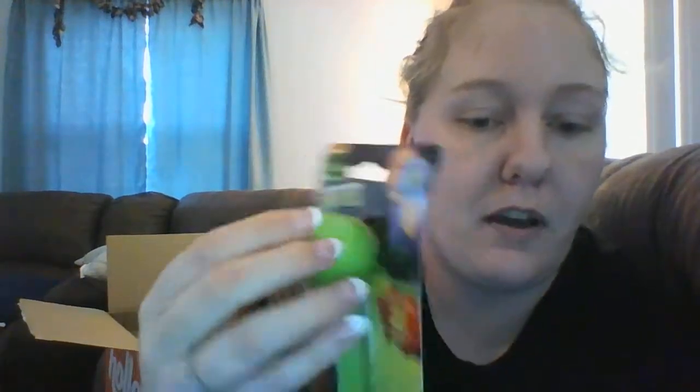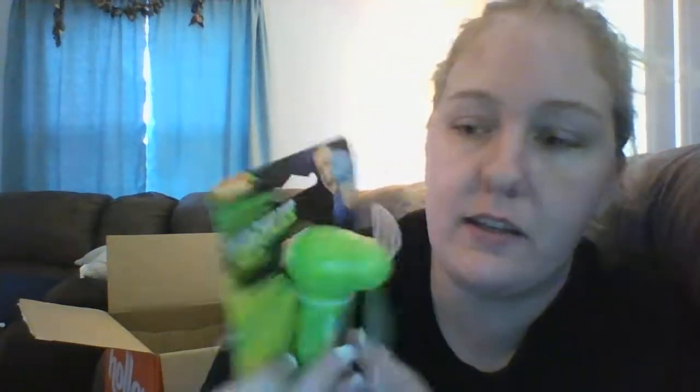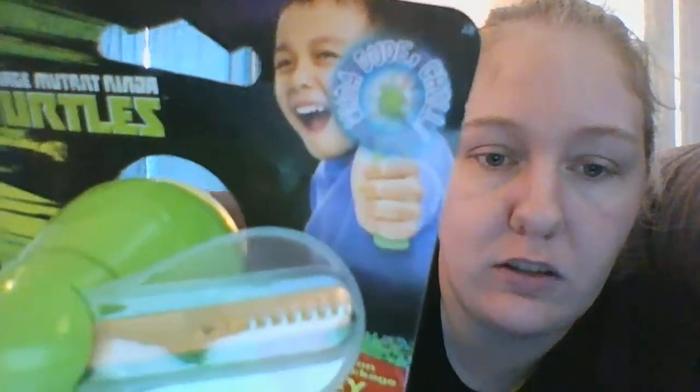Then I got another one of those fans for a dollar. This one is for Hudson and it's a Teenage Mutant Ninja Turtle one. It says 'Whoa dude, chill' on it. I'm going to give that to him for the boat too.